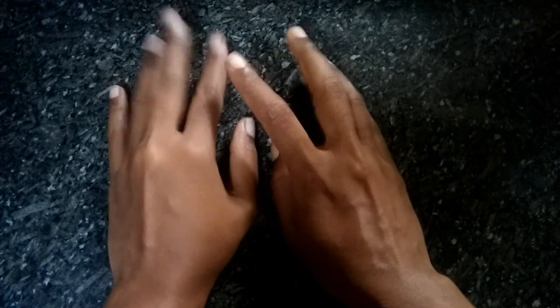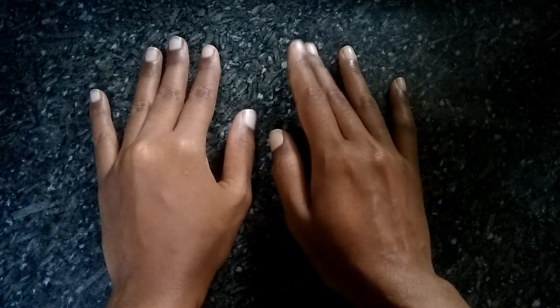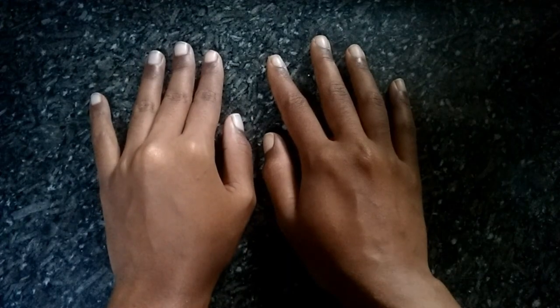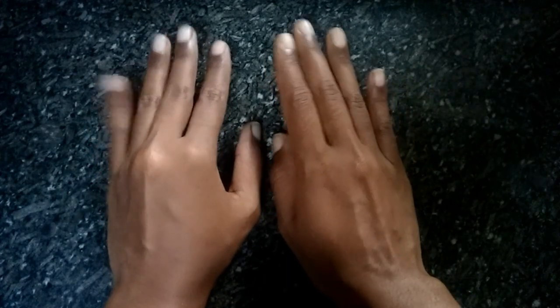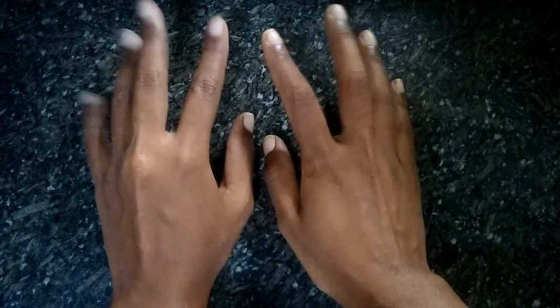I am talking about a few things. I am working on my hands. I can't try to use this, but I will try this. I am going to take a 3-step process.